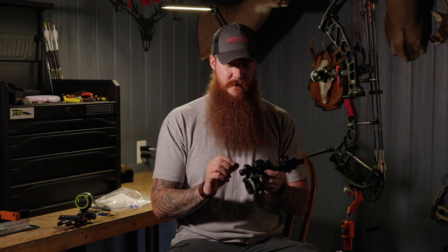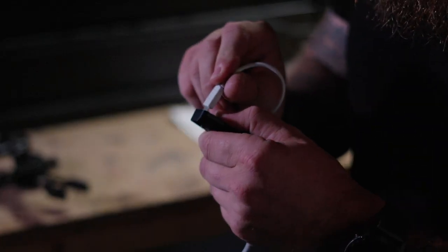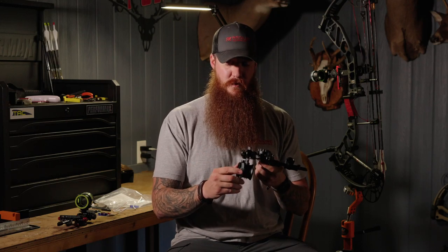It is a rheostat light with four different levels. If it's super bright out and you still want to see those pins or take the halo off, you can use the brightest setting — or you can use the lowest setting, which I used this morning. When I drew back, it wasn't too bright to see the stump I was aiming at. You can easily plug it in via mini USB port, which comes in the box when you buy the sight. Very cool feature — not something you see very often.